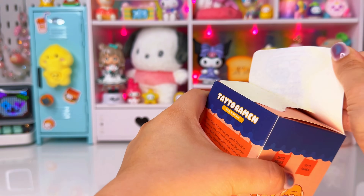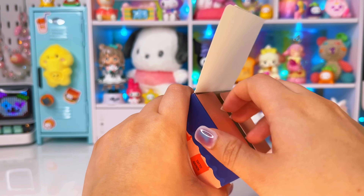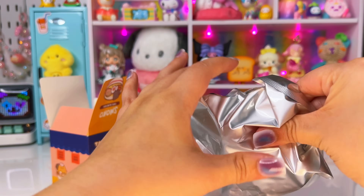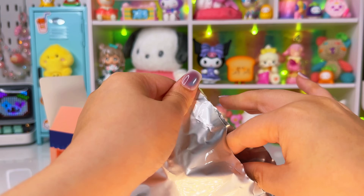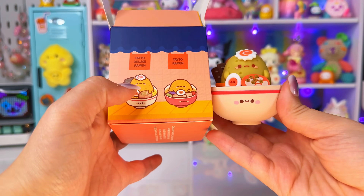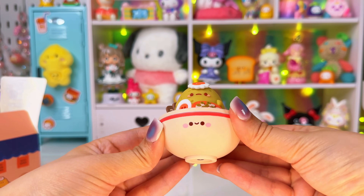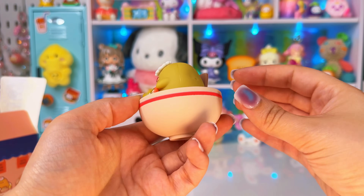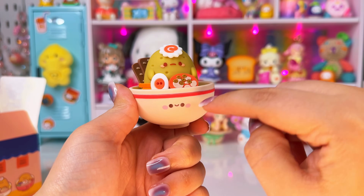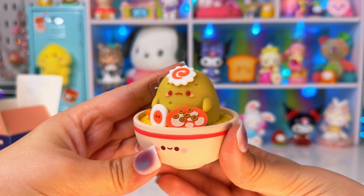I know a lot of people collect the Smoko brand figures. Moment of truth — we got the deluxe ramen! That's so cute — it has a little fish cake on its head and a big old potato. These are very heavy and feel vinyl, kind of rubbery. I love how the ramen bowl has a little face. This brand doesn't seem to do cards. Super adorable — I think this is my favorite so far.